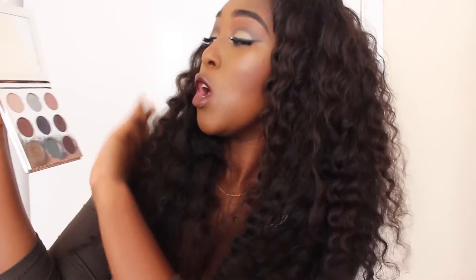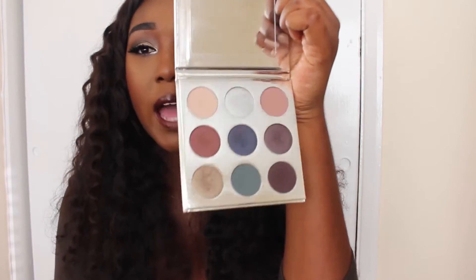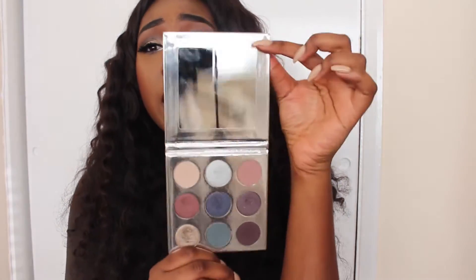When I saw the bronze palette and the burgundy palette, I had something very similar at home, so there was no point spending my money on those. But when I saw this holiday one, I was really impressed because it looked like it has quite a wide variety of colors. When it first came, I was really shocked at the size — I thought it would be a lot bigger based on her Snapchat and reviews I'd watched. The palette is quite small overall.